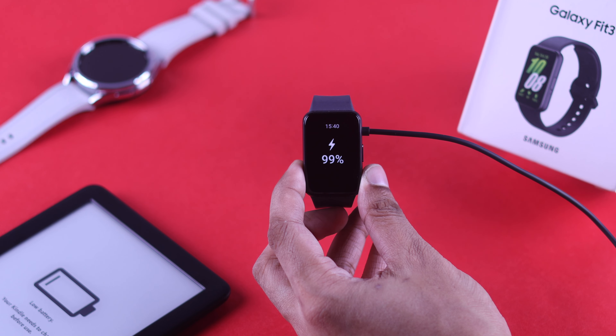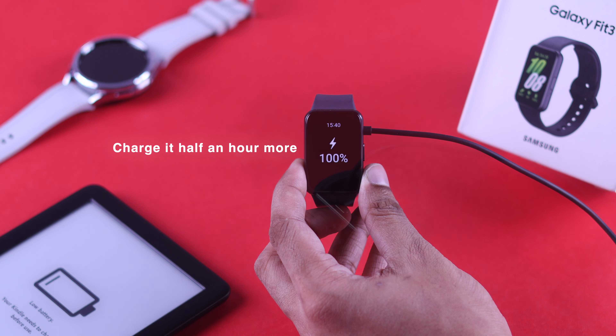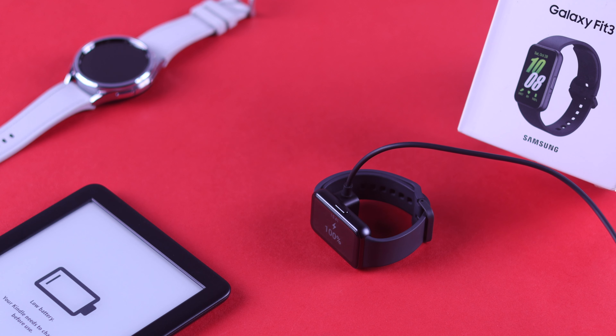Another thing you can try: when your watch is charging and reaches 100%, instead of disconnecting it, let it charge for at least half an hour more. If your Fit3 unit gives a wrong battery reading, this might just fix it for you.